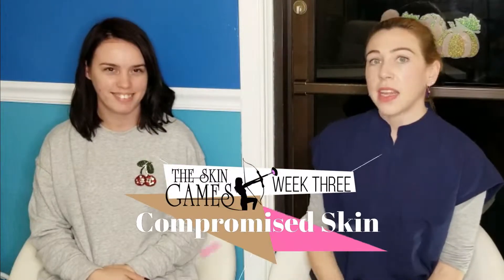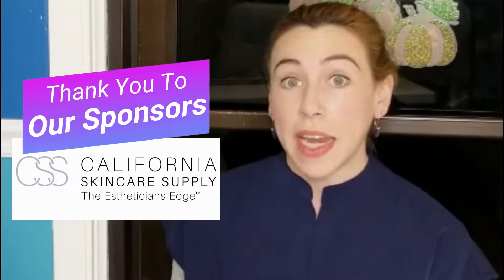Hi guys! Welcome to Racera Aesthetics. I'm Rory here at week three with my model Christine in the compromised skin category. Gotten a bunch of treatments in already. We're working with Tubi Bio and MAD products. We are going to do another Tubi Bio peel today, and I'll also be dermaplaning her skin and using some LED light at the end of the treatment.